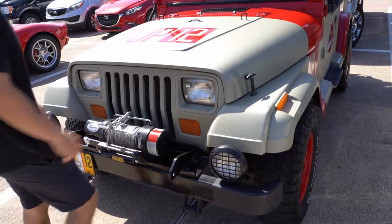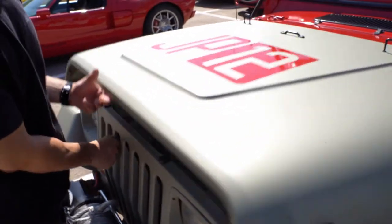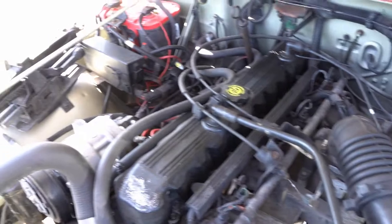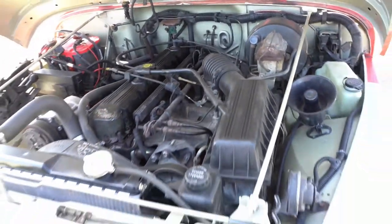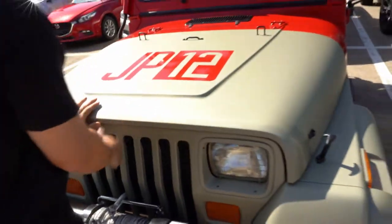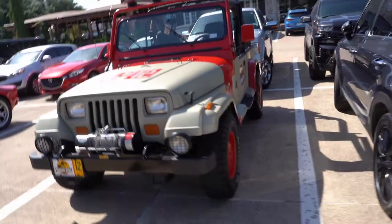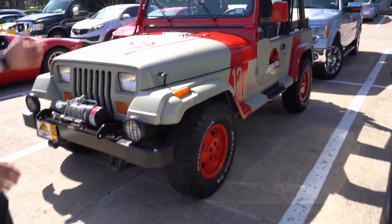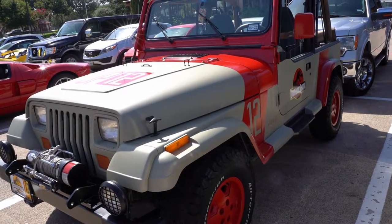If you just take your time — I did a full color change. This one started life as the sage green version; there were two colors, and they used the sand beige in the movie. So I painted the firewall, the fenders, under the hood. It's just the basic straight six — bulletproof, going to go forever. She's got a quarter million miles on her and she'll just keep going. I changed it to the sand beige, but it is a real '92 Sahara, which is just incredibly difficult to find.